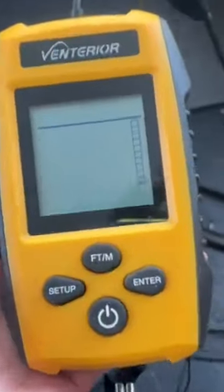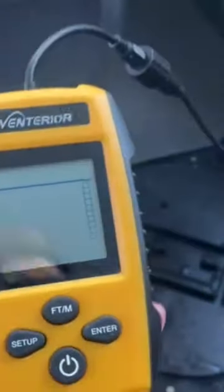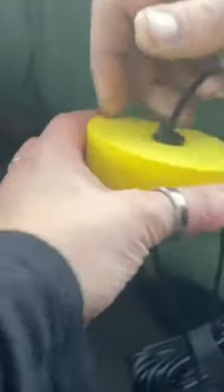We're doing some ice fishing and we're using our Venterior fish finder. Let me show you how it works. Once you know the depth of your ice — in our case, since we're ice fishing, which is very deep — you set up your little flotation at the top and you're ready to go. This is the transducer.